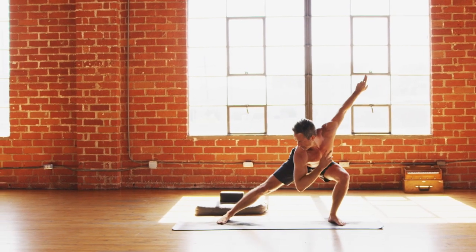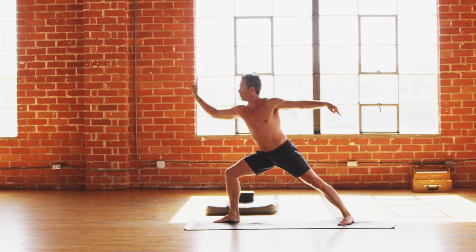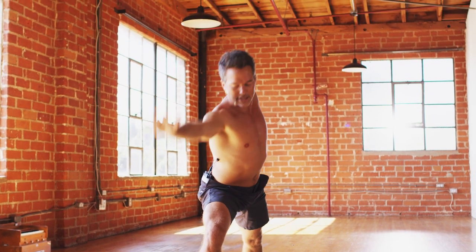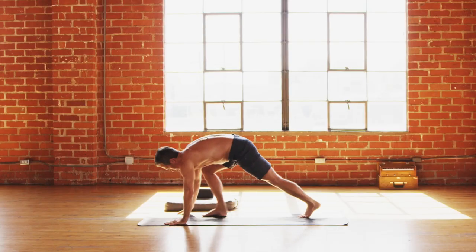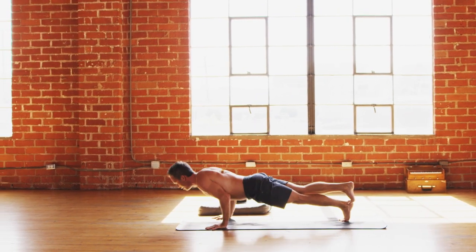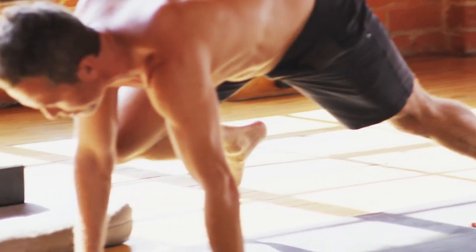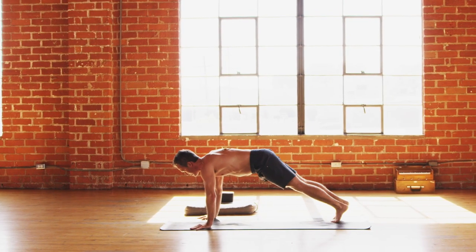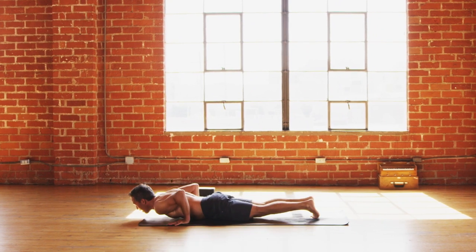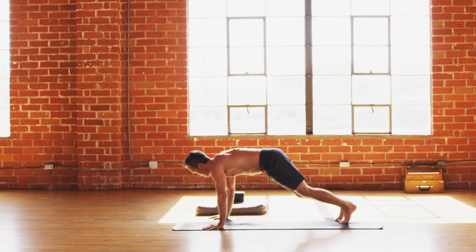Crouching tiger on the exhale. Back to reverse inhale, and then warrior two kung fu style exhale. Back to reverse inhale, cartwheel down exhale. Right leg back inhale, stack it on left heel exhale. Chaturanga inhale, push up exhale. Lift right foot inhale, right knee to right arm exhale. Bring it back inhale, set it exhale. Take a goodbye inhale there, exhale lower down. Inhale chest high, exhale second side. Inhale left leg up.